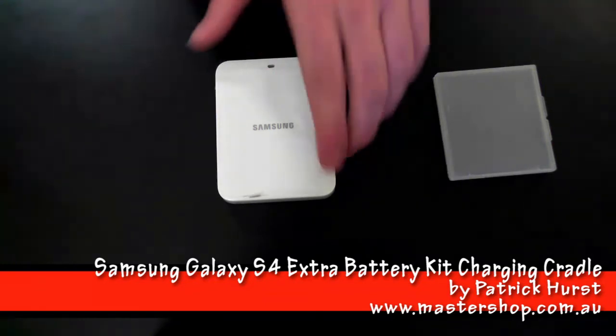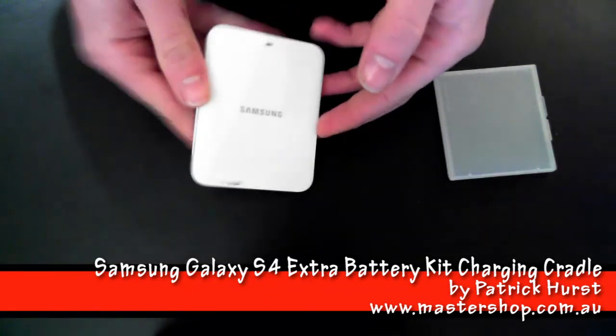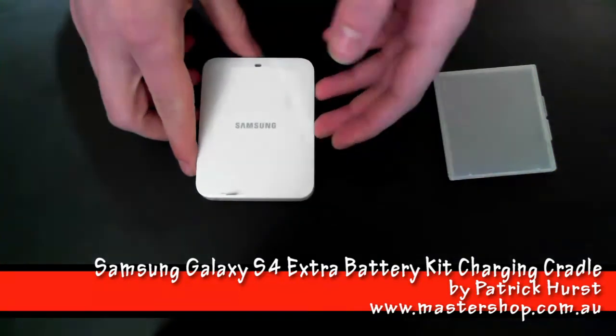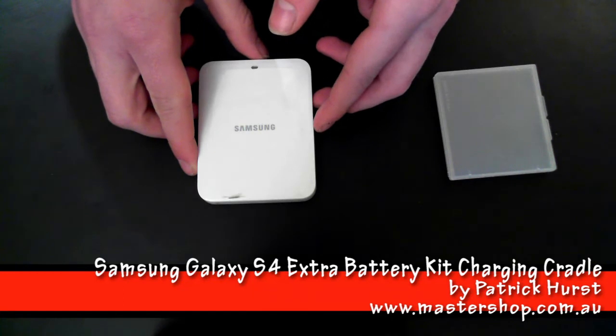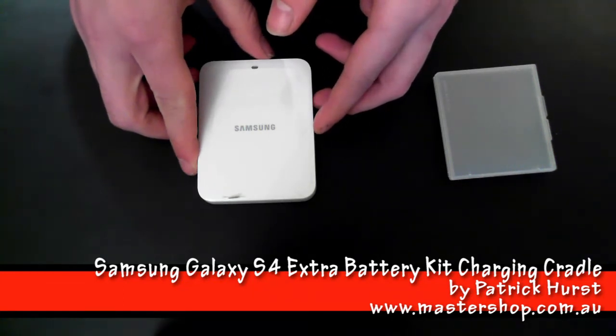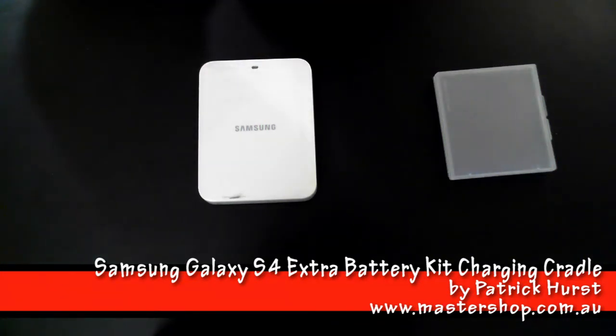One of the drawbacks to this charger would be the amount of time it takes to charge your battery, which is somewhat slow. But on the other hand, you'll be using your other battery in your phone, which should last at least the whole day, so it shouldn't cause any problems. The spare battery should be fully charged by the time your other one runs out.